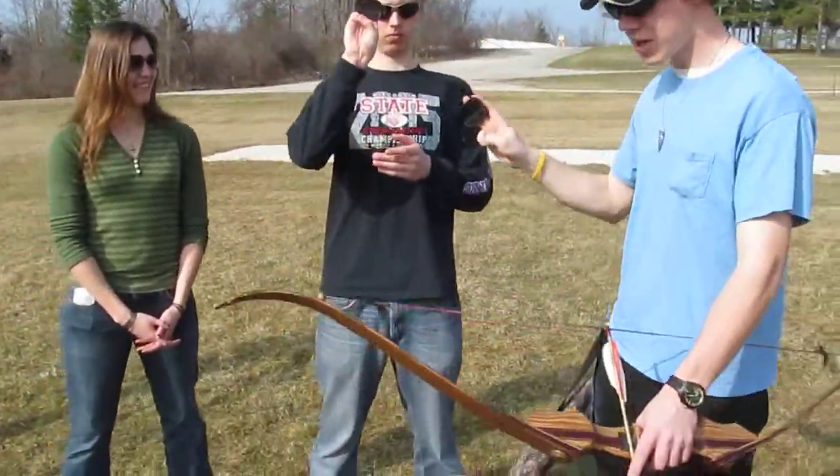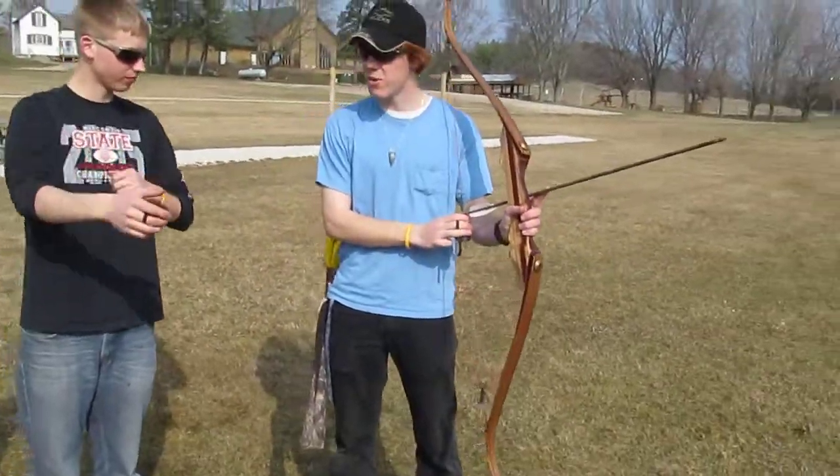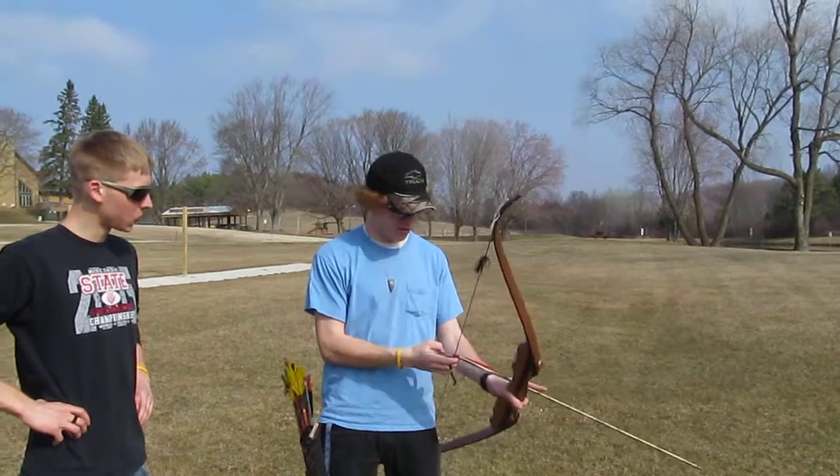It's gonna go on your finger because we shoot with three fingers below the arrow. See how my fingers are on the string? Three fingers below the arrow, and you just kind of push up into it.